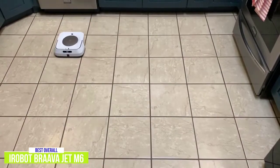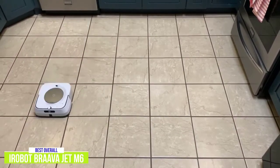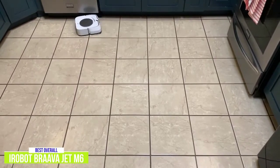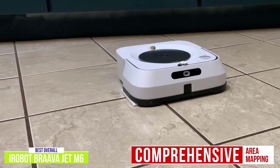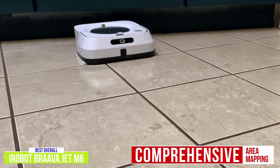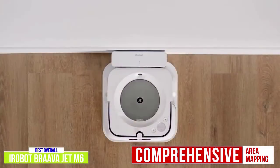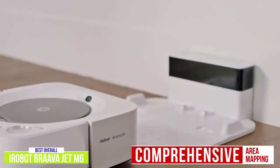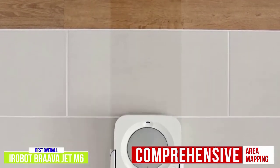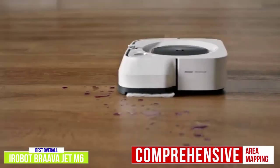The iRobot home app is quite comprehensive and versatile, including letting you create favorite cleaning routines for specific areas of your home. The area mapping includes keep-out zones if you prefer the bot not to clean specific areas, as well as clean zones for areas that get more use. The clean zones don't have to be entire rooms — they can be specific areas like around the couch or in front of the fridge, and the Brava Jet M6 does a great job keeping those spots clean.